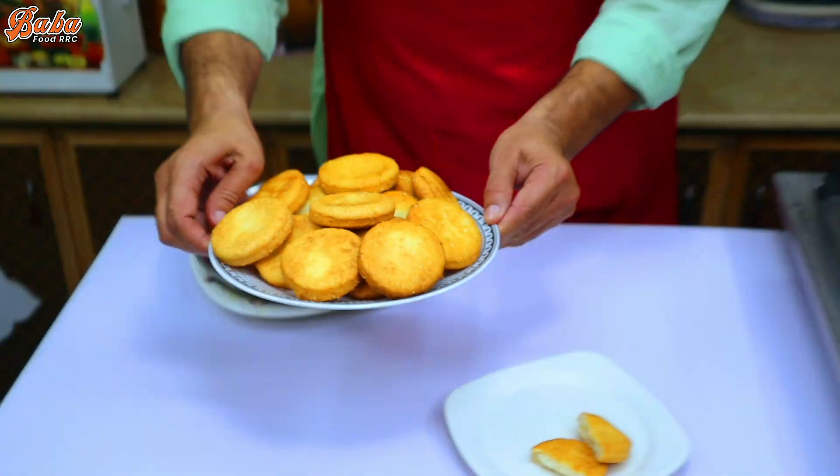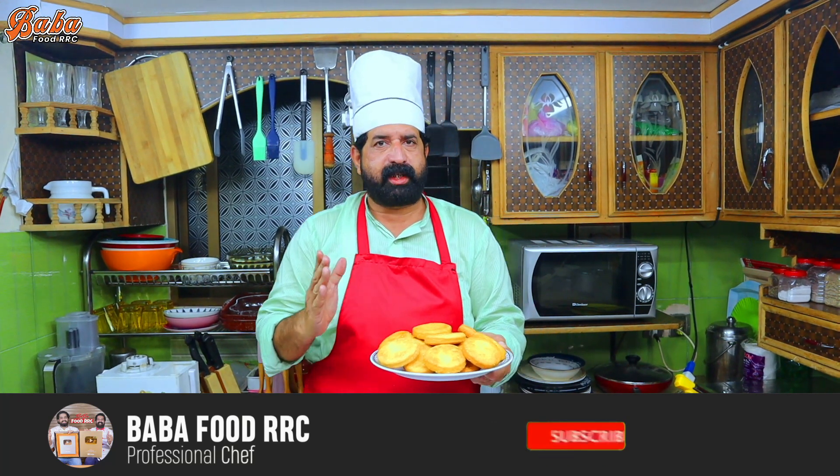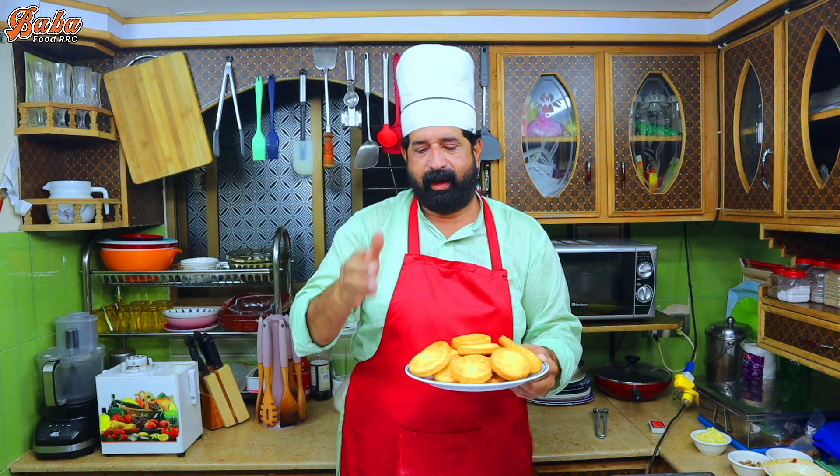You can prepare these in a few ways. If you liked our recipe, please subscribe to our channel, press the bell icon, and share it. Thank you very much for your support. Please remember us in your prayers. Allah Hafiz.